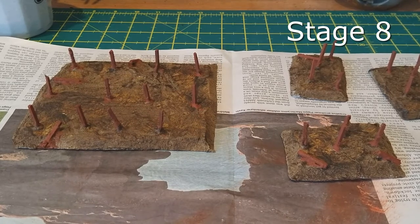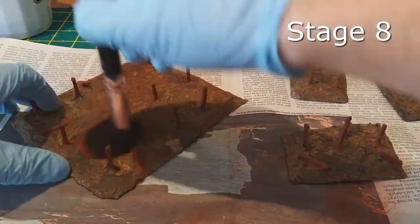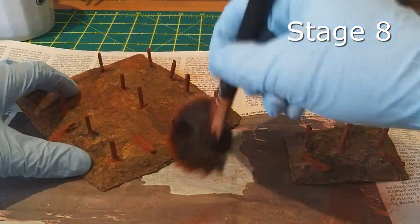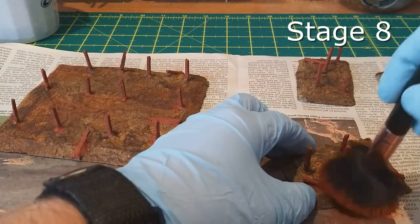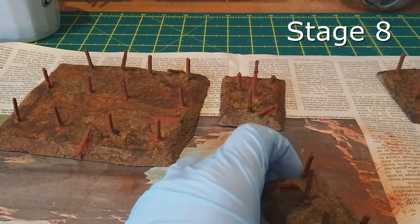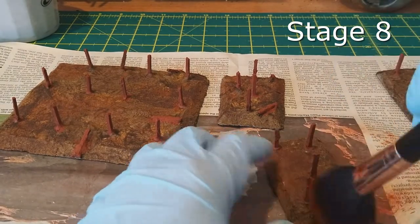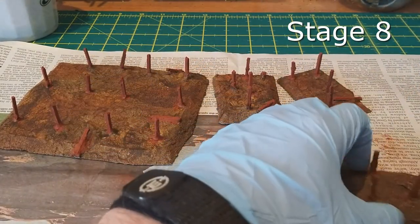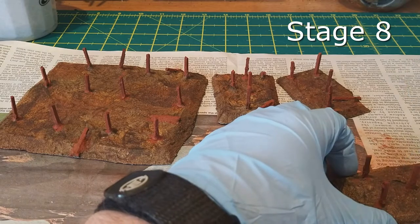Stage eight: get the dry brush out again — the same big old makeup brush as always — and come in with a mix of lighter browns, beiges, khakis, and black, or even white if you're doing a desert theme. Just dry brush to highlight and give a little bit of texture and differentiation to the bases, to make them look a bit more natural underneath all the flock you'll put on later. These should dry fairly quickly, and by the time you're done with the batch you can move straight on to stage nine.